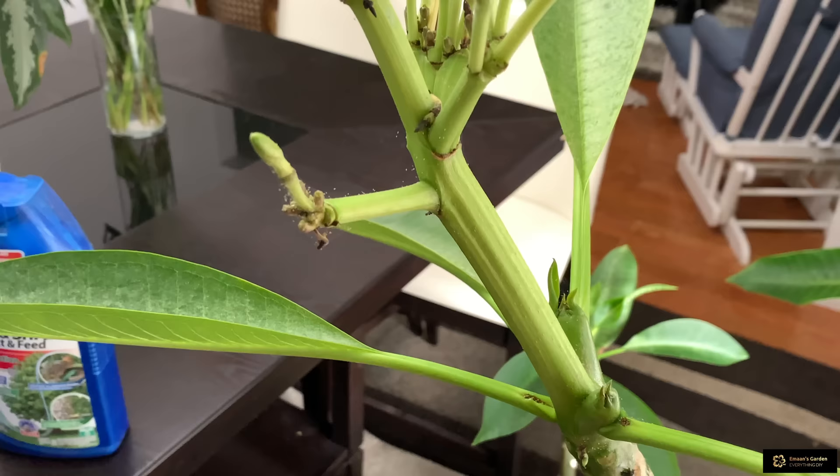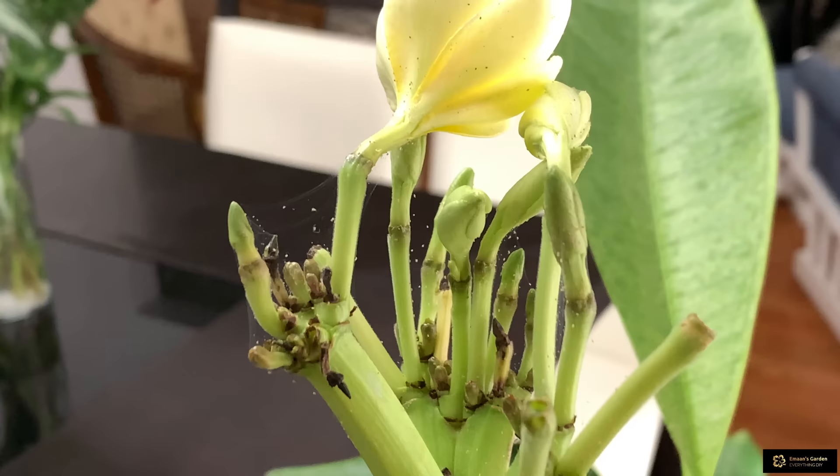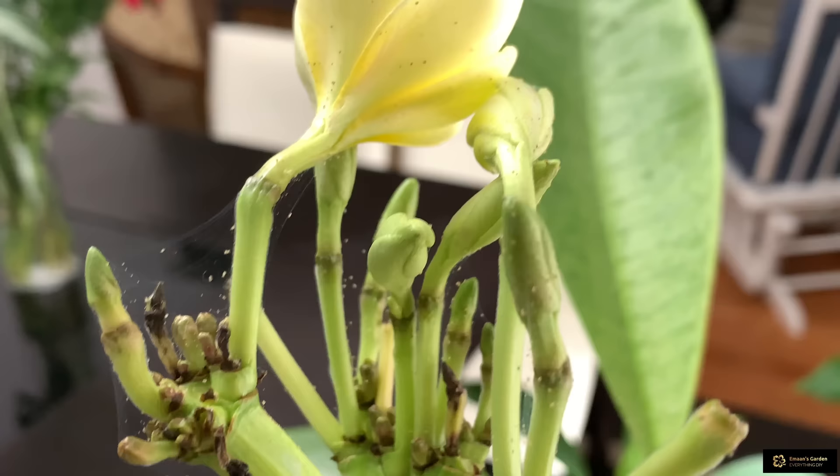Hello everyone! Today I want to share with you my Plumeria plant. As you see, I have a blooming Plumeria and most of its buds are dying because of the spider mites.